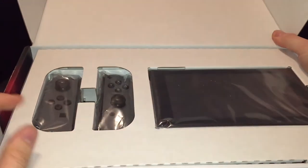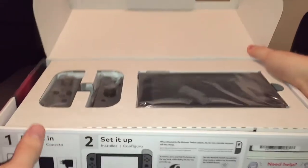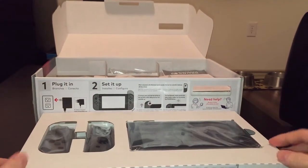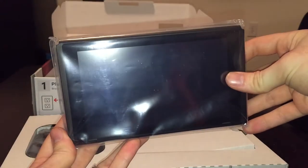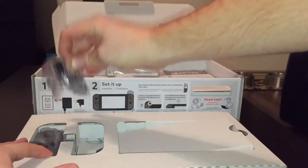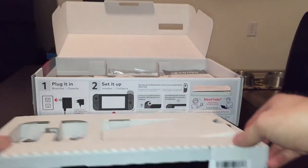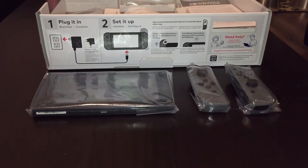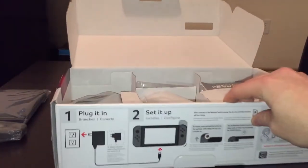Pretty standard there, Nintendo — not really going for anything showy. So we got the tablet screen and the two Joy-Cons. This is the tablet screen. Hopefully those scratches are on the bag and not the screen — we'll find out in a second. Now let's pull these two Joy-Cons out. They feel really small; I did not expect them to feel that small. There's our screen and two Joy-Cons — that is the handheld setup. That's probably how I play it the majority of the time. I really don't care at all for the TV setup or the dock setup.